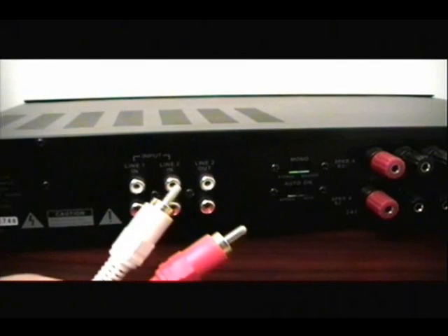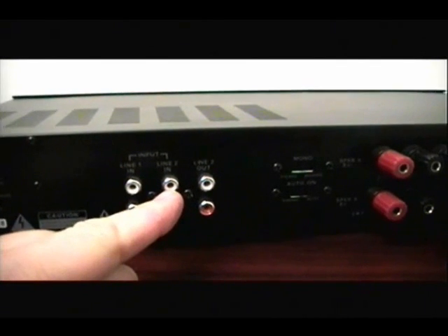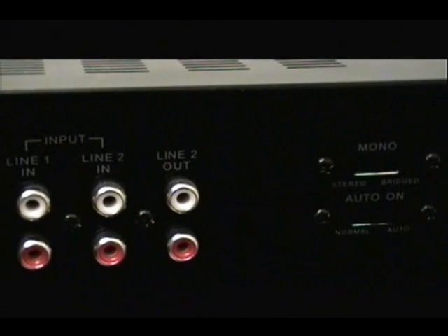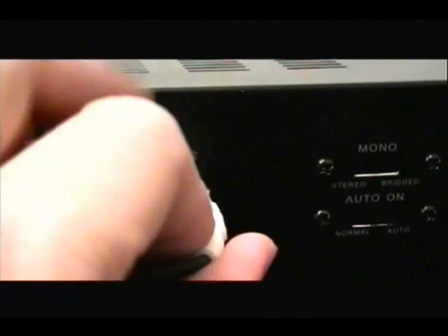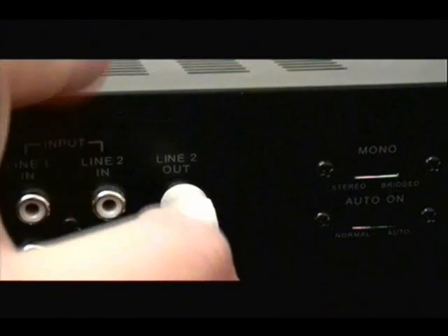When connecting an audio player, such as this stereo, you will want to make sure you connect your composite cables to the ports labeled Line Out. If you do not have any Line Out ports, try Tape Record or Tape Rec.